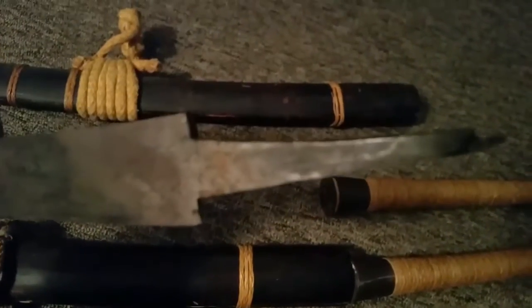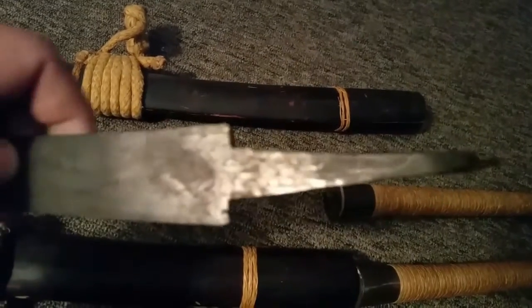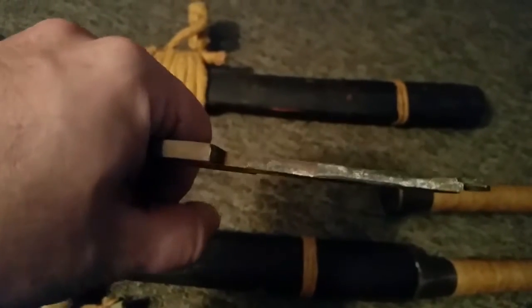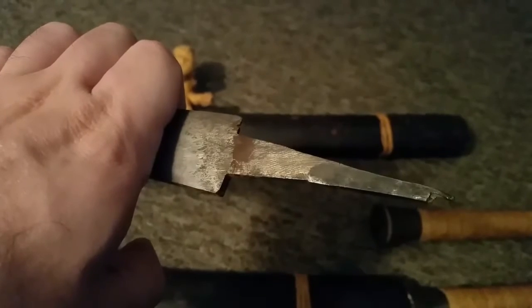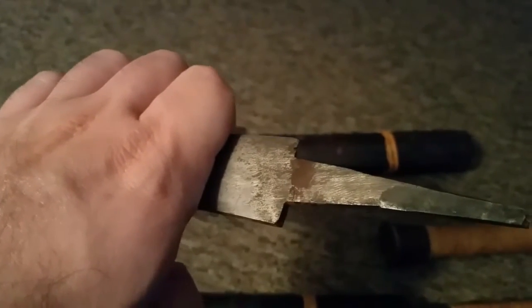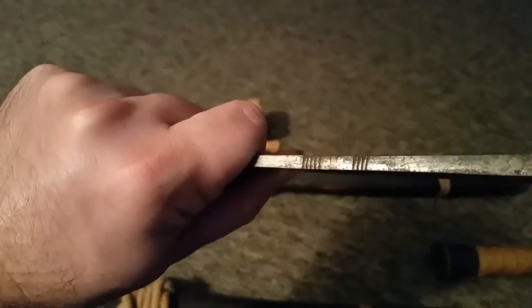I'll show you what it looks like underneath. You can see the notches — there appears to be a gold piece in the center, not 100% sure.